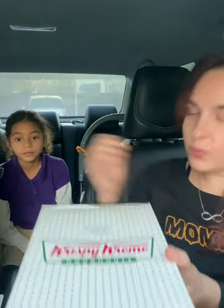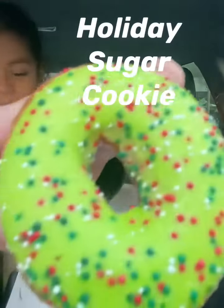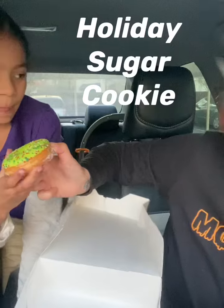Okay, here we are back with the food review. We're gonna try the new holiday Krispy Kreme doughnuts. You excited? Ready, Sam? Look at this one — whoa! This is the sugar cookie, I think that's a sugar cookie one.